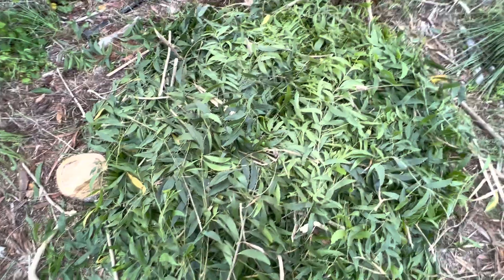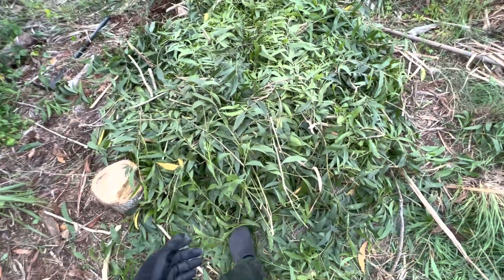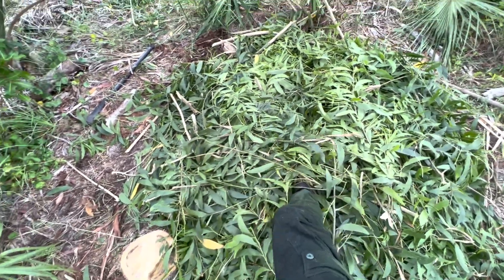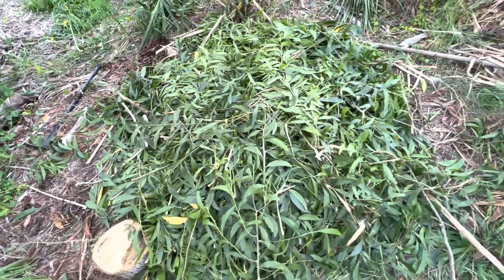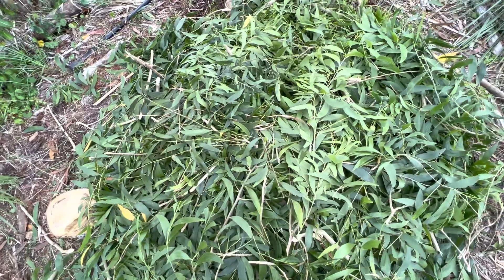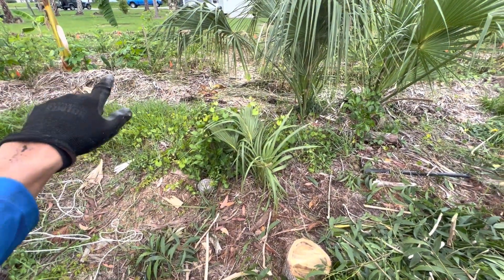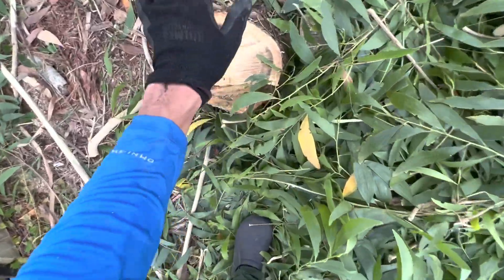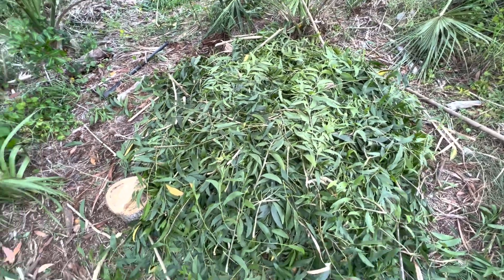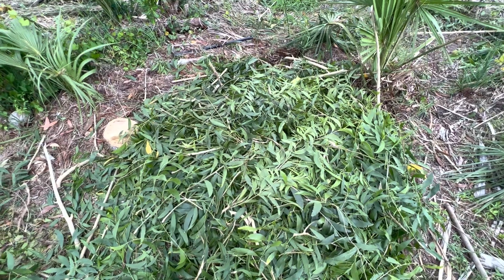I'm probably going to plant a banana in here and some other support species around it. Just look at all that biomass — and that was from an older tree that I had already pruned. That's the power of pruning: you can rejuvenate an older tree by pruning it, it'll stimulate the tree to send forth new vigorous growth, and that's exactly what this did. I pruned it a year ago and it gave me all that growth. This acacia tree has served so many functions — no mulch brought in, just using the local resources that mother nature provides us, invasive or not.